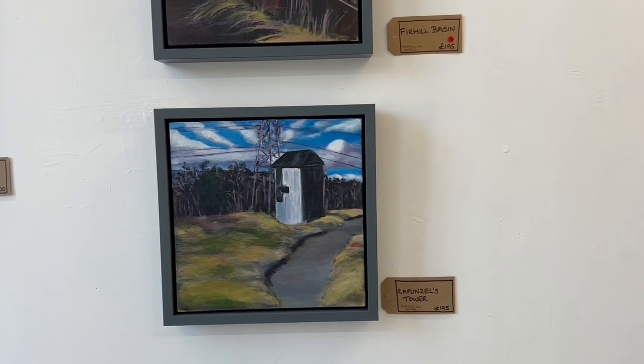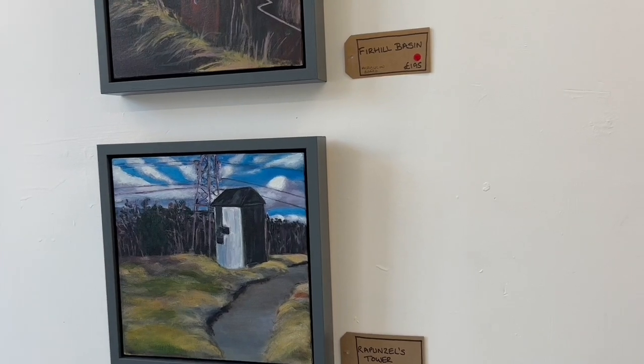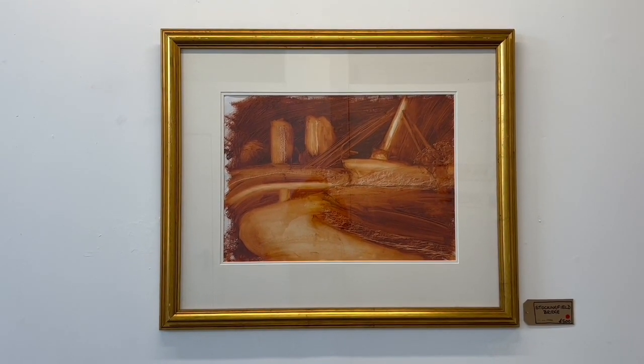This is Rapunzel's Tower — you might have heard me talk about it. I was walking past and there was a little group of kids, and one of them shouted 'there's Rapunzel's Tower!' They were all shouting 'hello Rapunzel,' so that's why it's called that. This is probably — actually it is — the biggest piece in the show.